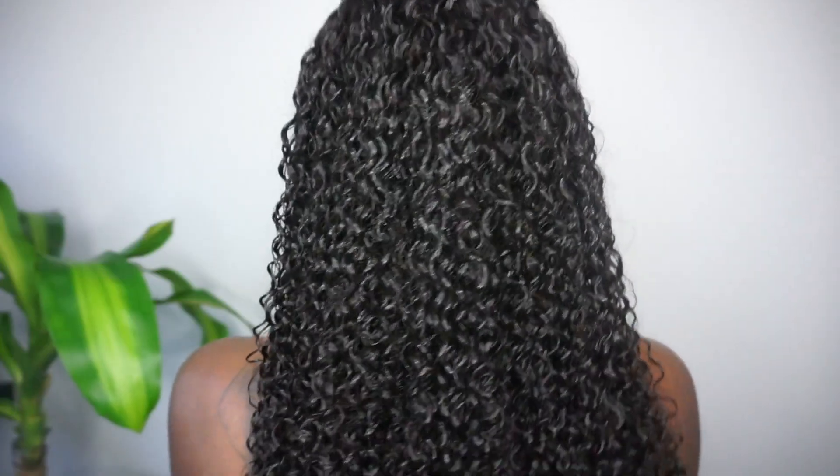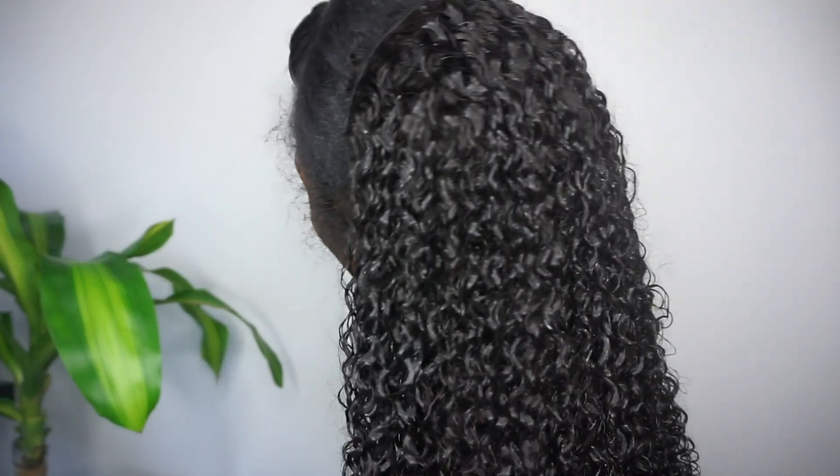So I did use all 10 clip-ins in my head for this style — here they are all installed. The next step is to get my natural hair to blend in with this texture. My hair was straight at this time, so I did have to go in and revert my hair and add some water. I used some of the Marc Anthony cream.